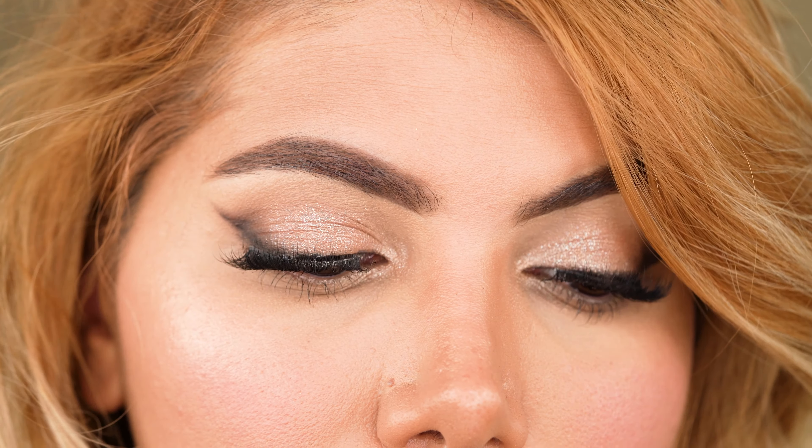That is basically the whole look. Thank you for tuning in. I hope it was informative enough and you're inspired to try out this look for your next party. If you like what you watched, I would appreciate it if you liked this video and subscribed to my channel for more quality content every Sunday. Thank you and have a nice week!